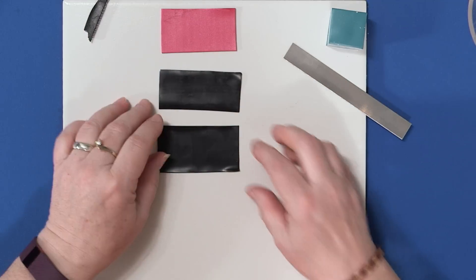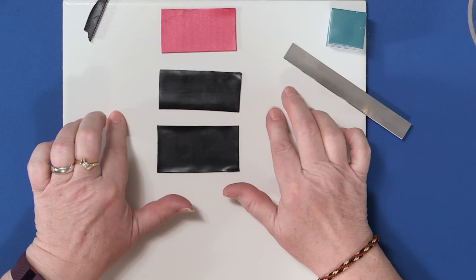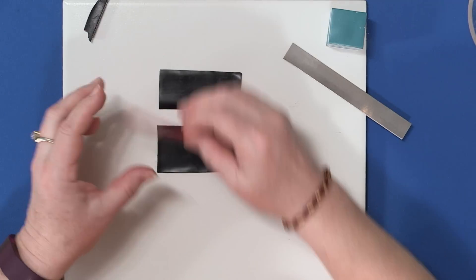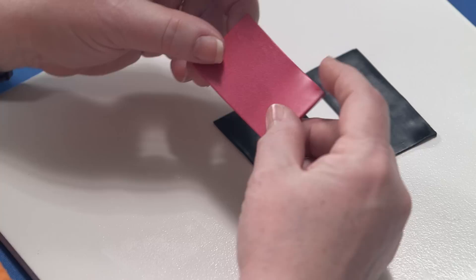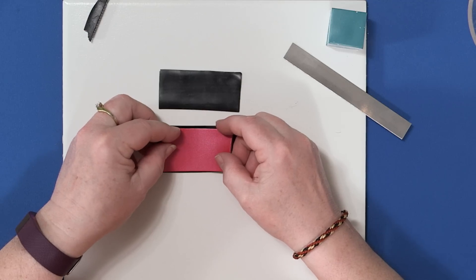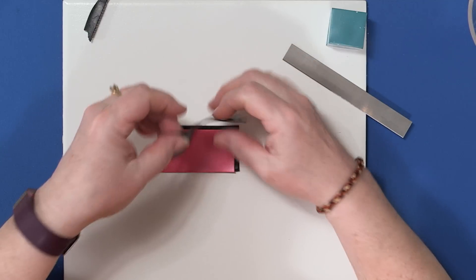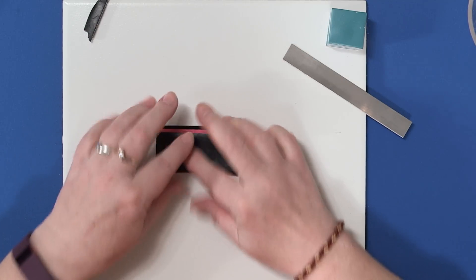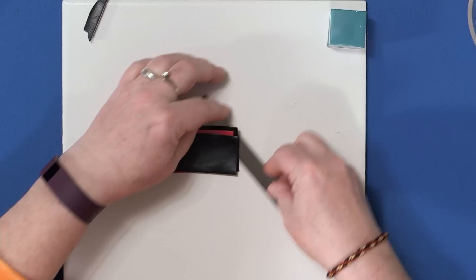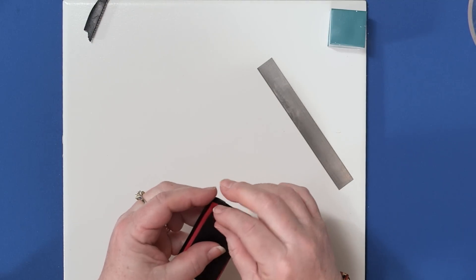To make a zipper cane, start off with a thin sheet of black clay, cut it in half. Then take a thicker sheet of a contrasting color — your choice. This one's about twice as thick as the black. Just lay it directly on the black and make a sandwich, with the other black clay on top.